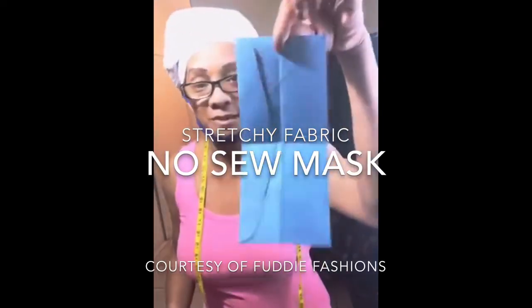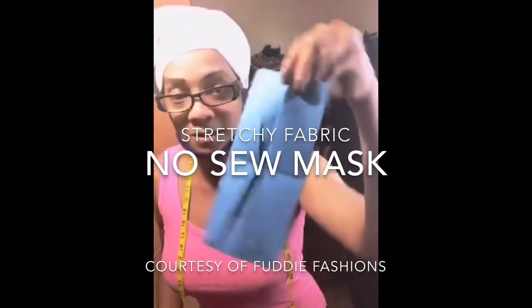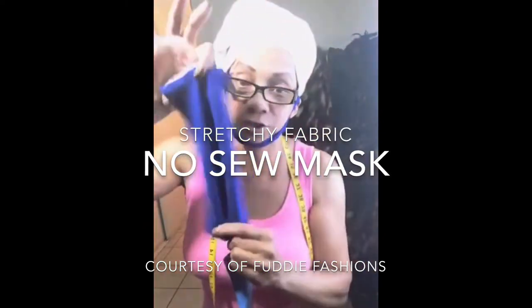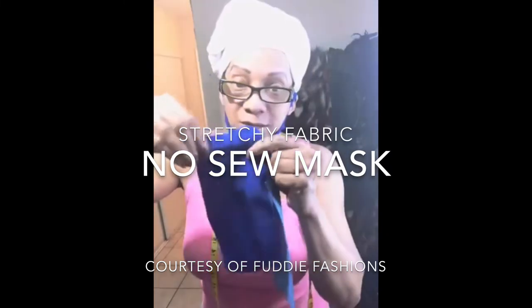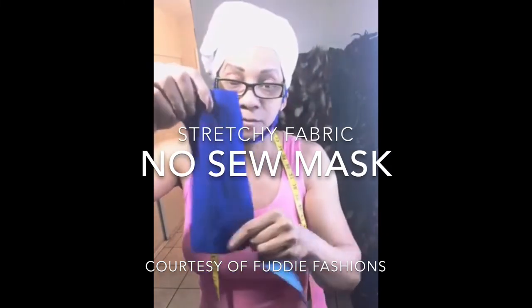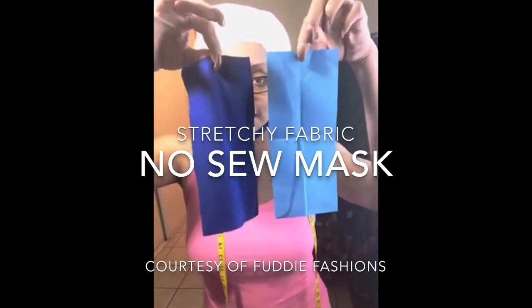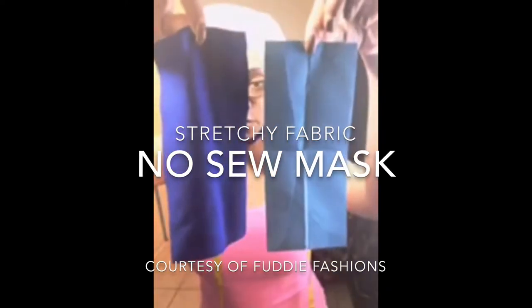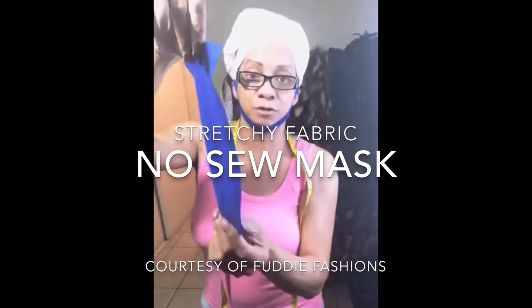Take your envelope — this is a regular legal size envelope. You cut your fabric, which is a stretchy type fabric; it has to be a stretch fabric. You're going to cut it the same size as a regular legal size envelope, that's all you're going to do.